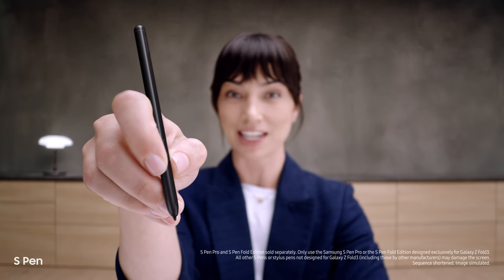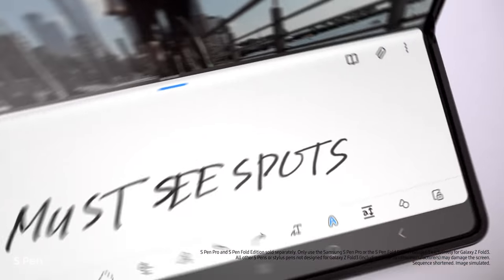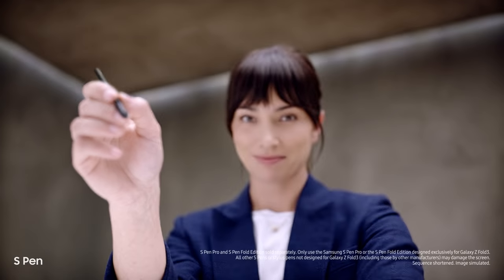Another new feature: it's the first foldable device that's S Pen compatible — smooth, responsive, with a softer, retractable tip. Taking notes is easy. It's a brilliant combo.